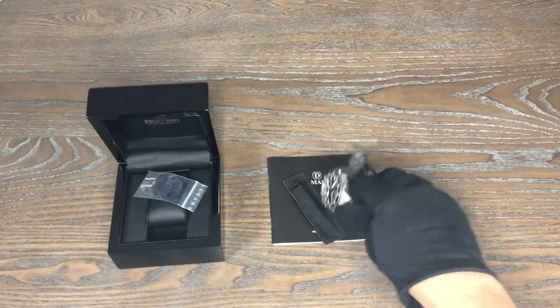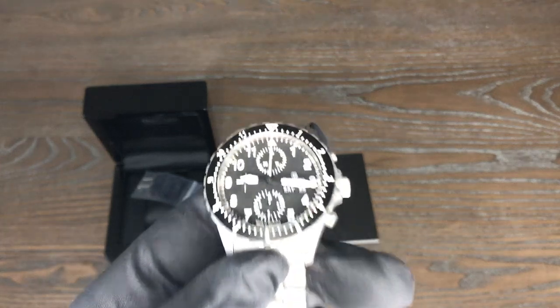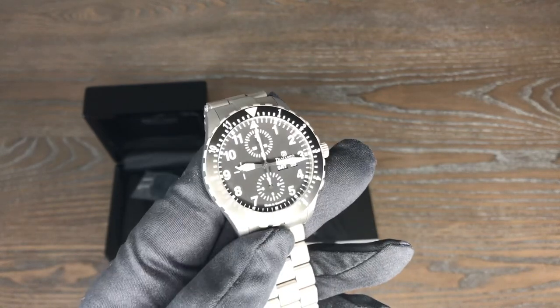So Damasco — I owned one back in the past. I think it was a DA47 or something like that, but it was a white dial. Very beautiful watch, amazing timepiece. I sadly moved it on and I do miss it, but this thing here is quite cool.